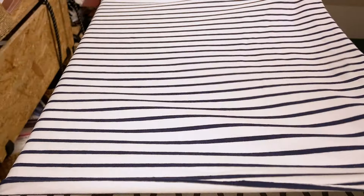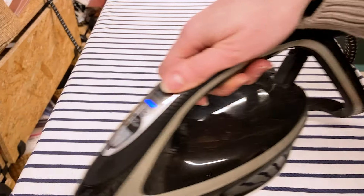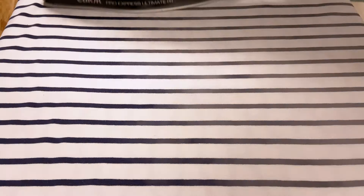We start by cutting the fabric. This is where 80% of the success of your matchings depends. No matter how hard you sew, if you don't cut your pieces properly, you'll never get a good matching. Before you start, make sure your fabric is well ironed, as this is the basis for even, precise work.